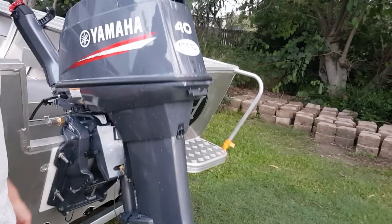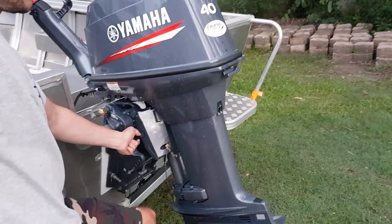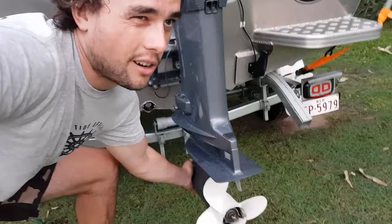This gas assisted lift is a bit of a luxury I didn't have with the 30 horsepower. Little lever here — watch this girl go down. Lower it down, lock it in there. Lower it down, lock it in. Lower it down, lock it there — and it's so easy, like nothing to it.